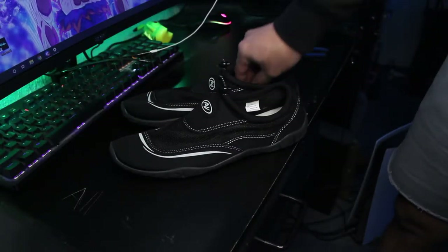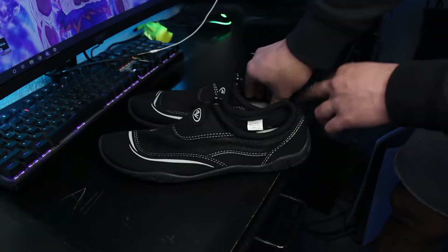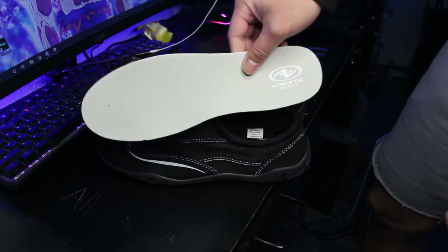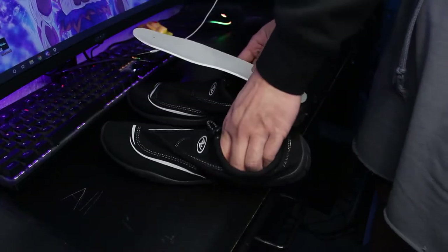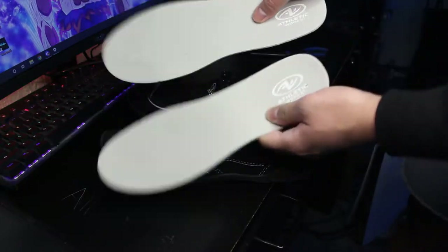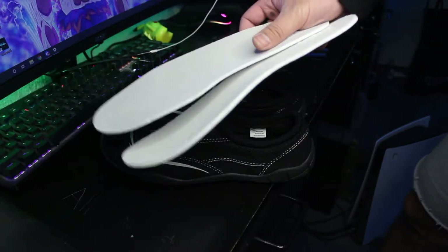Alright, so here are the shoes. What you need to do first is take out the insoles — there should be insoles inside when you get these. They look like these, so take both of these out of each shoe and put them aside because you're gonna need them later on.